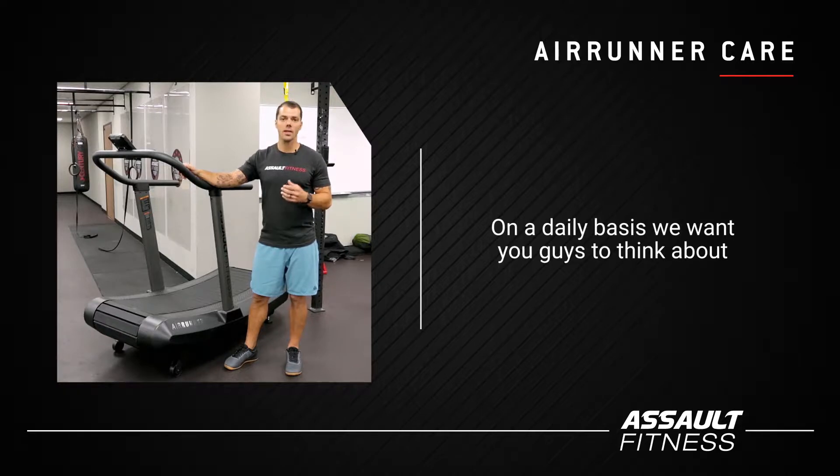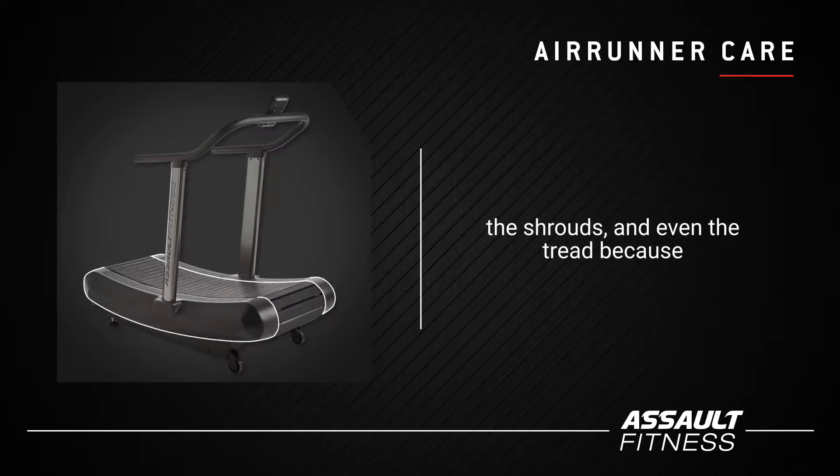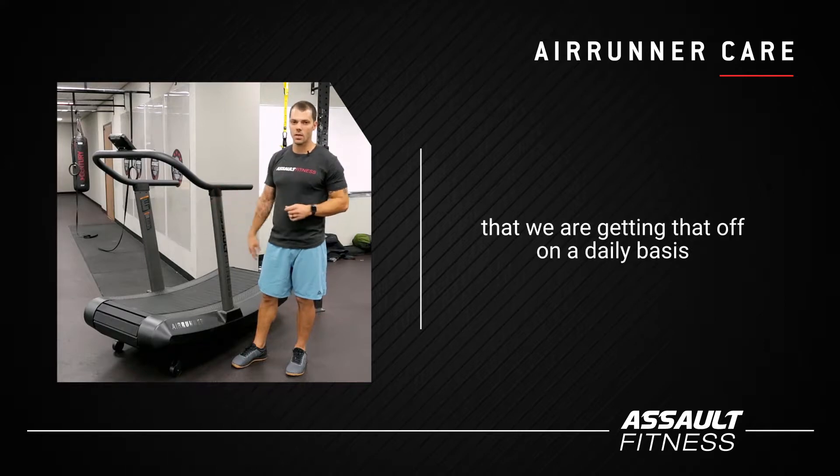On a daily basis, we want you guys to think about wiping off sweat off of the console, the handrails, the shrouds, and even the tread. Because sweat can be corrosive, so we want to make sure that we're getting that off on a daily basis.